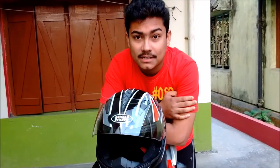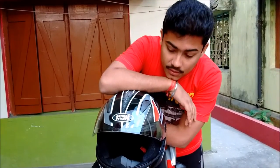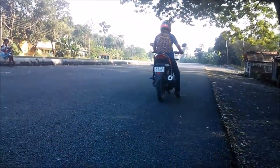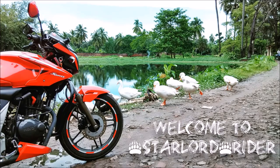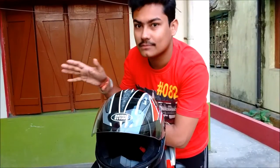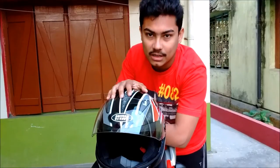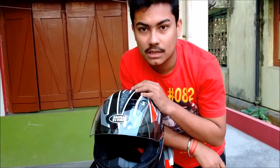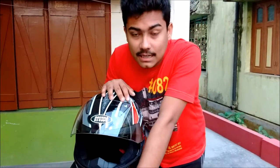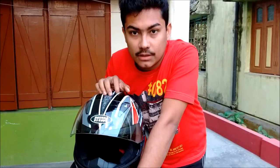Hi guys, Starved Randy here. Today I'm going to give my ownership review of my helmet — the Studs shifter in glossy color. There are a lot of colors in the market like the matte one or white, but I chose this color. I bought it for around two thousand five hundred to two thousand fifty bucks, and I've been using it for about five to six months — it's serving me very well.